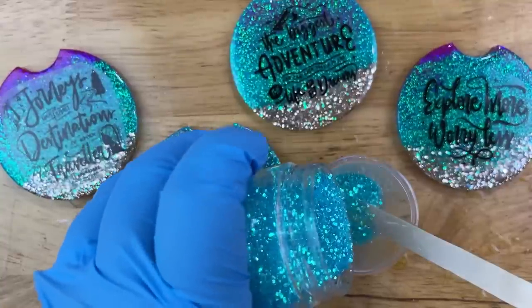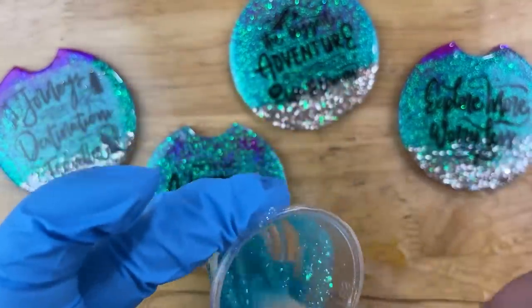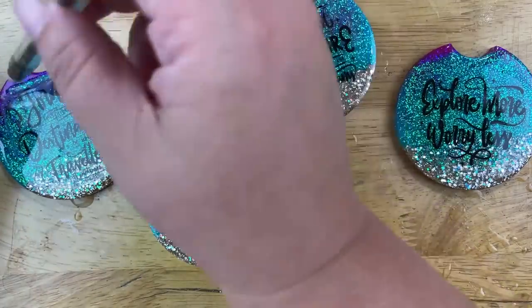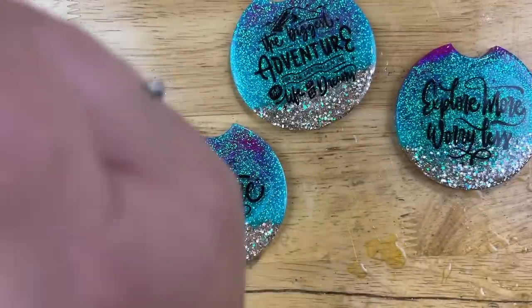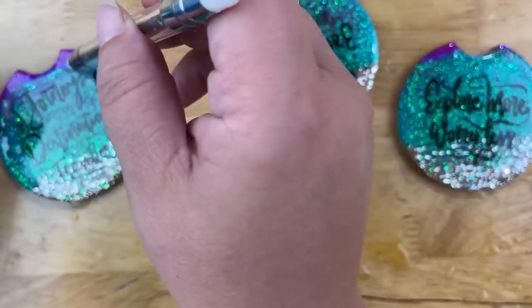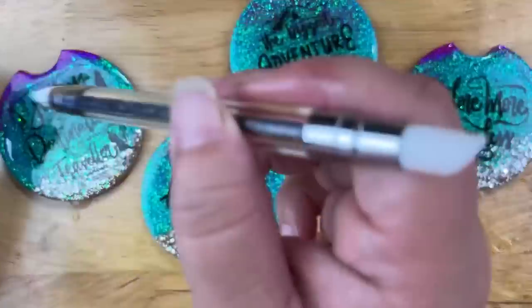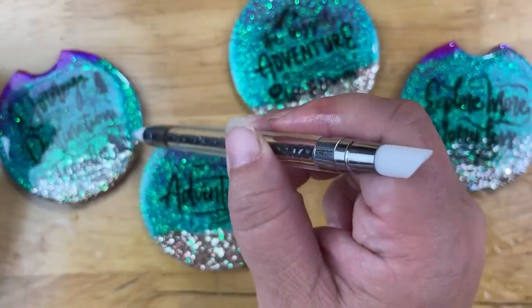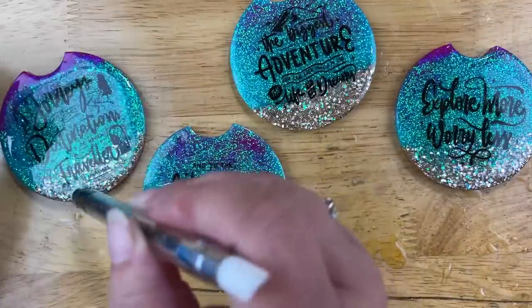To cover up that seam from the stickers that's bothering me, I'm going to take a glitter called Glacier — this is a mini chunky version of Ice that I haven't released yet, coming out probably next week. With my little silicone tool while the epoxy is still wet, I take a little bit of that glitter and go right over the edges to fade them out. It pretty much disappears — barely visible. That's my way of hiding the seam using a semi-translucent glitter to melt it away.